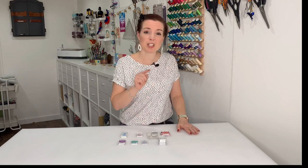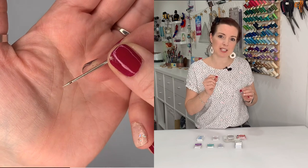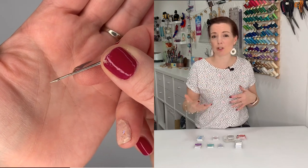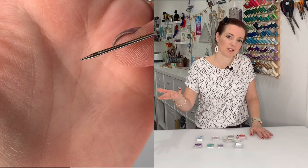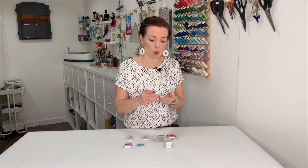The difference between a universal needle and the others is that it's kind of in between a sharp needle and a ballpoint or stretch needle. It has a slightly rounded end, so it's not going to cut through your fabric, but it won't perform as well on really high-elastane fabrics. It's a general all-rounder, which is of course why it's called universal.